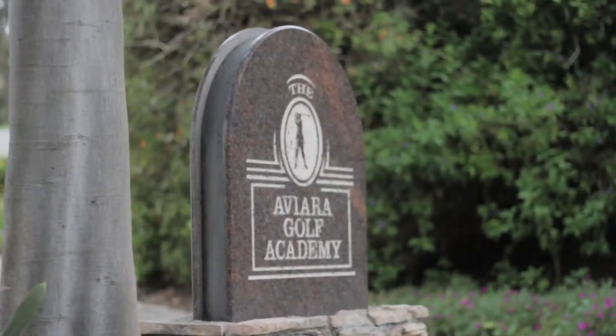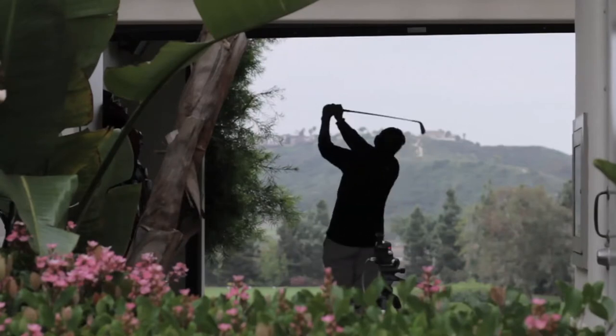Here on Inside Golf Magazine, we are always looking for new ways to improve your golf game, and today is no different. We're here in Carlsbad, California at the Kip Pewterbaugh Aviara Golf Academy, and joining me is Golf Magazine Top 100 teacher, Kip Pewterbaugh.